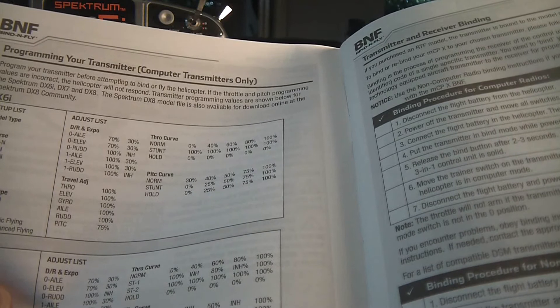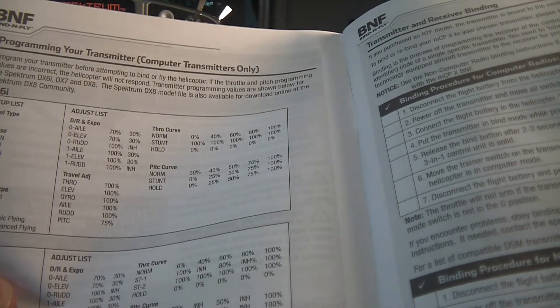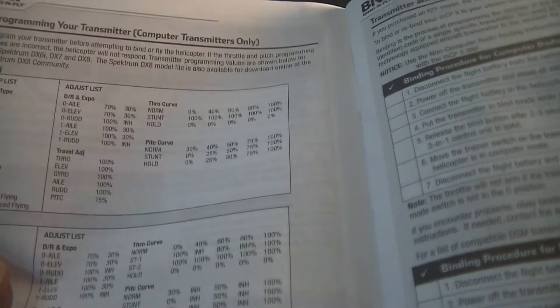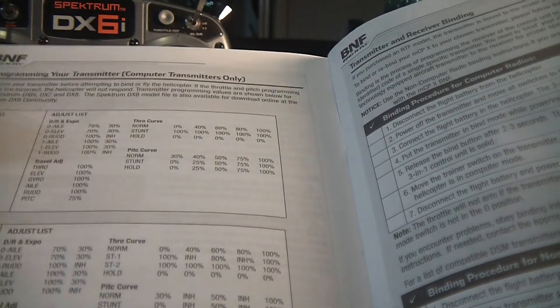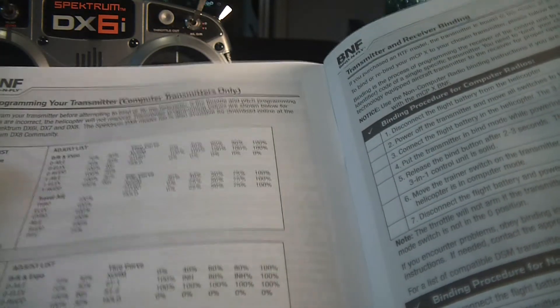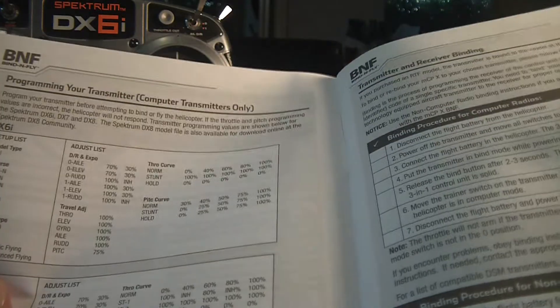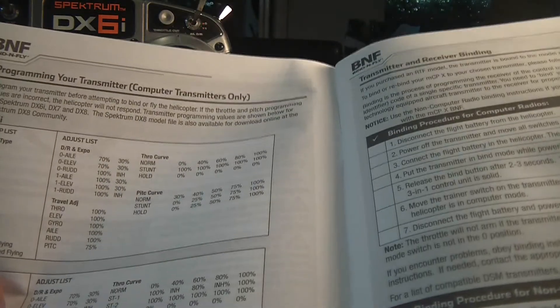It's basically just like setting up any collective pitch helicopter. You've got throttle curves for normal, stunt and hold modes, and similarly pitch curves for normal, stunt and hold. It tells you how to set up the dual rate in the Expo and the travel adjustment for the radio. It also tells you which servos to set up in the normal or reversed mode. I've basically set it up exactly as per the manual.